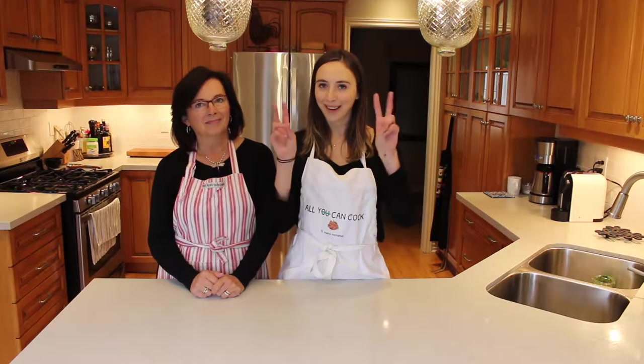Hey guys, welcome back to Ally Can Cook featuring Mama McManus. Hi, I'm Mama McManus. And I'm Anlie, and on today's episode of Ally Can Cook, we are going to be showing you guys how we make our pulled pork vegan tacos. Pork is in quotation marks — it's not really pork.